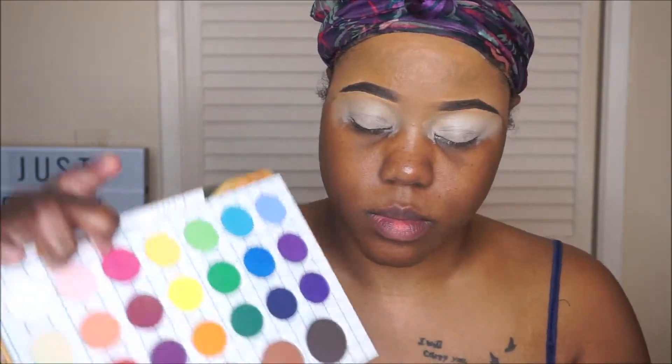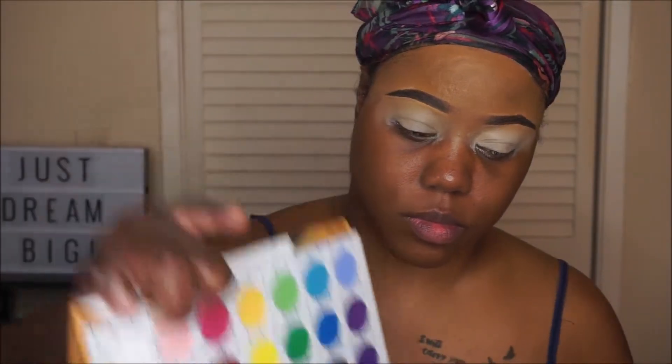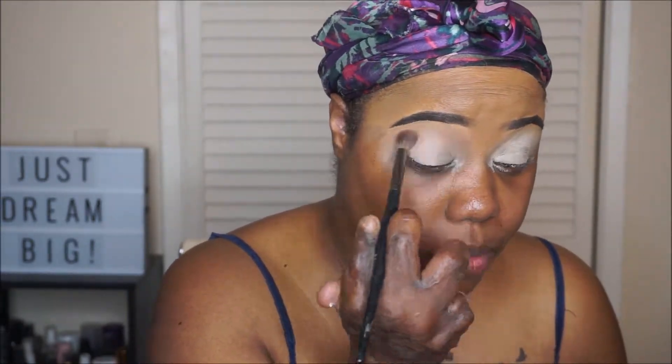Going in with the Crayon Case Matte Book Palette, I'm going to use this light transition shade just as something to add into my transition area.